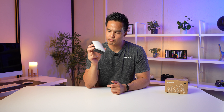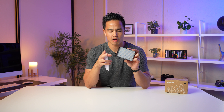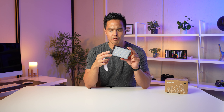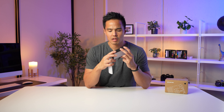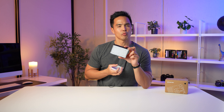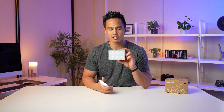Overall, this is a really good entry by Amaran. There aren't many compact lights that pack all these features into one — especially with the Ace Lock mount, usability, user-friendliness, versatility, HSI and RGB functions, custom shortcuts, and multiple mounting options. In Australia, the X (bi-color) version retails for $115 AUD (about $69 USD), and the C (RGBWW) version goes for $165 AUD (about $99 USD) — a really affordable light that wins on output, features, and price.